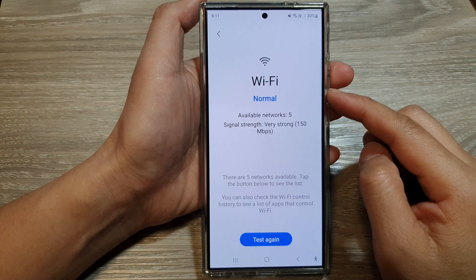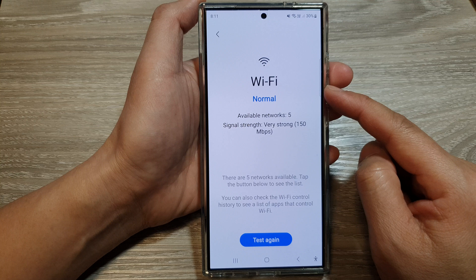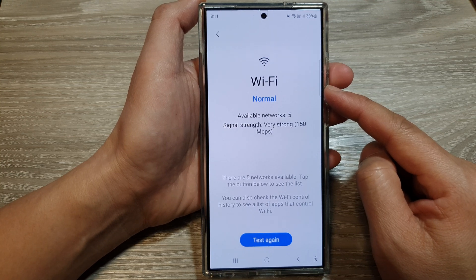How to test and check the Wi-Fi signal on the Samsung Galaxy S24 series.